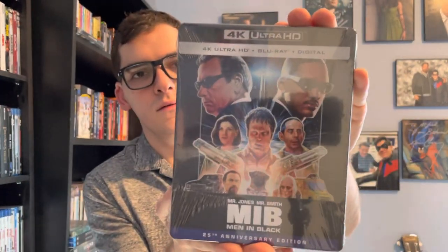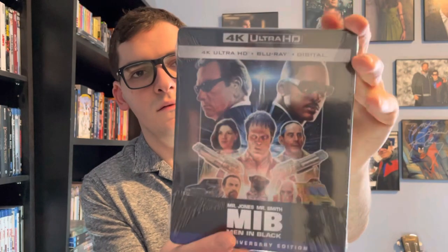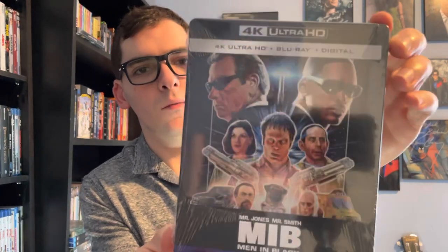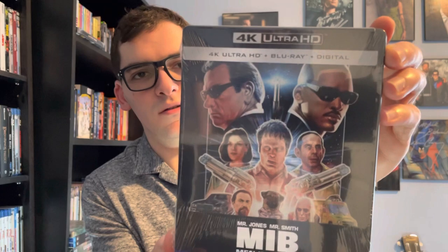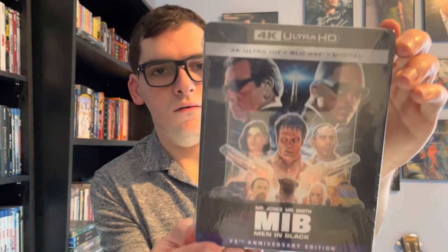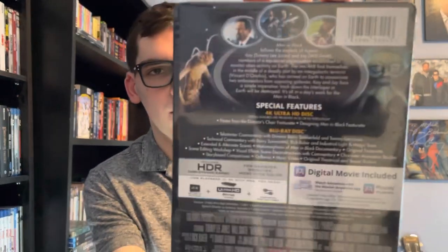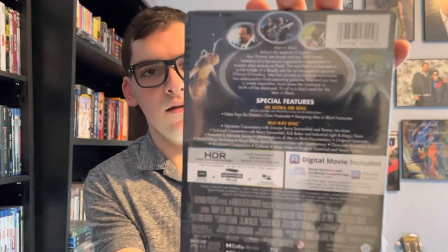Here it is — Men in Black, the 25th Anniversary Limited Edition 4K steelbook. It's 4K Ultra HD plus Blu-ray plus Digital HD. There's the front with beautiful artwork, the spine, and the back if you want to read the details and special features.